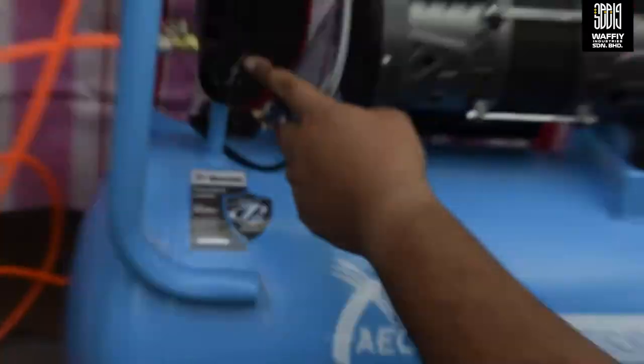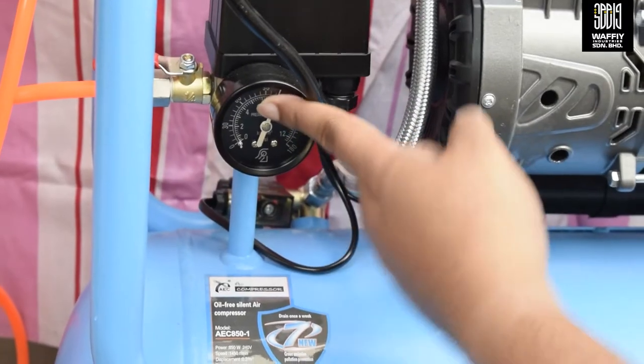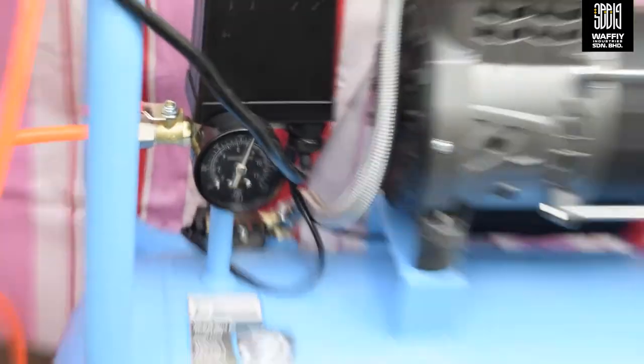Haa, ni kalau dia sudah kurang ni, bisa 60 kan? Haa, lepat ni kan, dia akan pump sendiri. Auto pump.